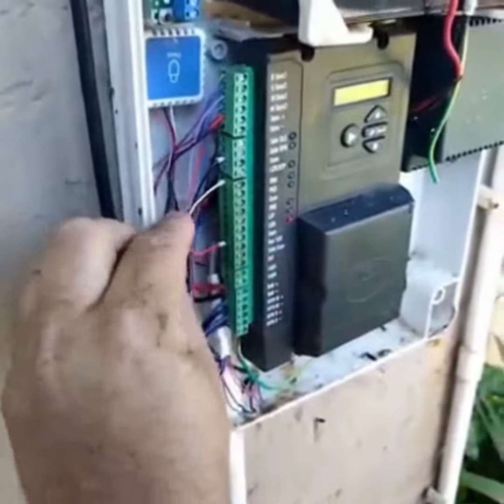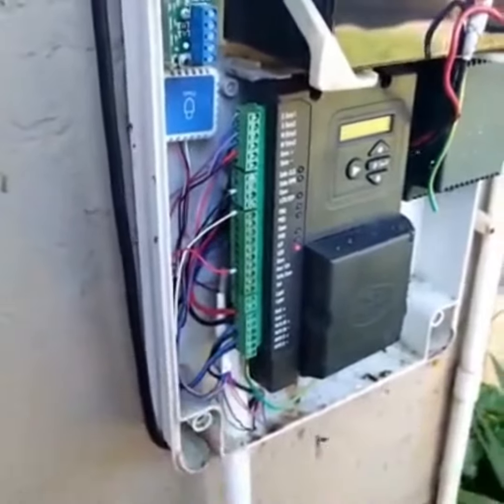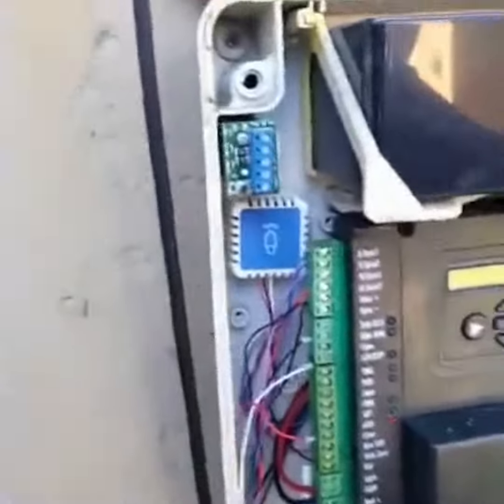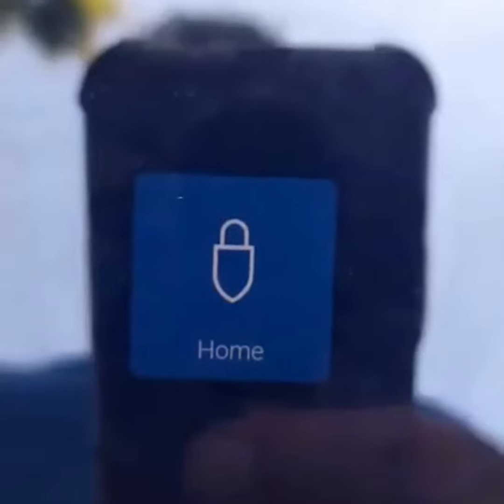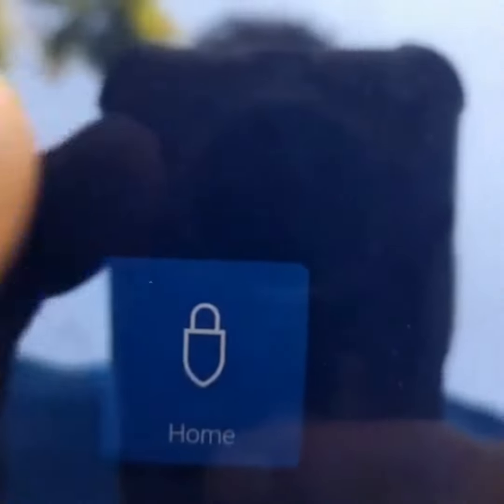The device is installed. Now we will program the app. Now we are going to activate the gate from the Fluss device. Here it goes.